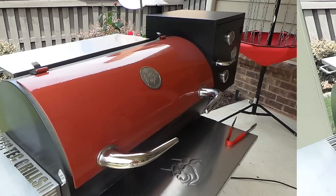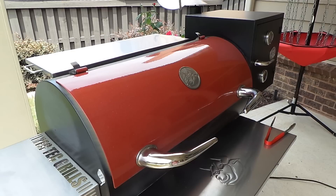Our wings have been going for two hours at 275. We're going to bump the heat up to 350 and let them go for another 45 minutes or so until they're golden brown.